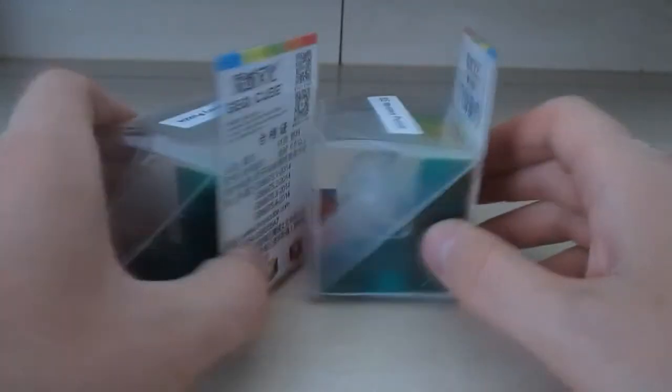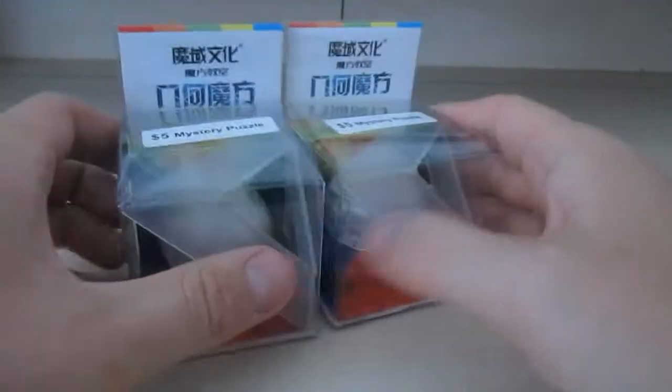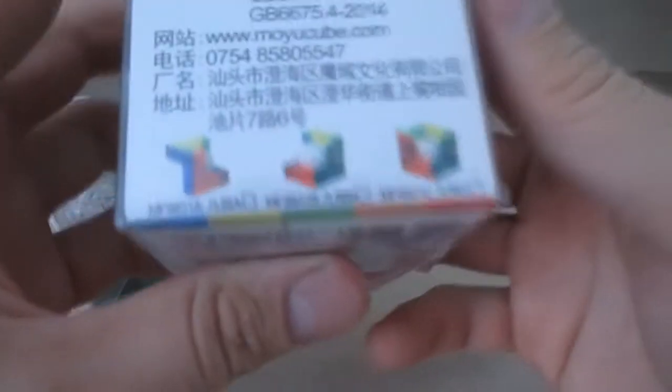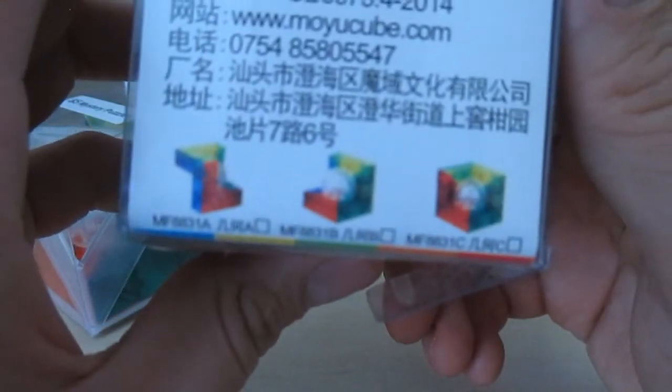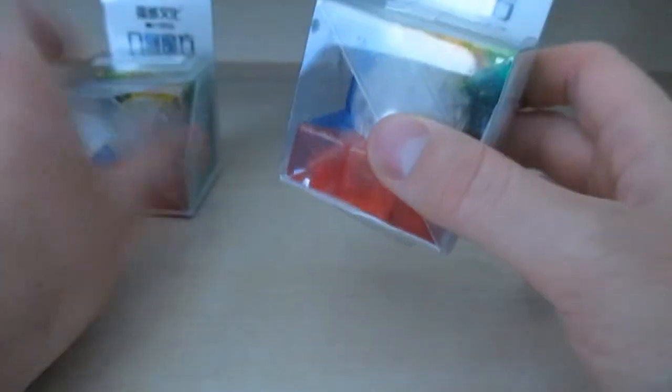This one is called a Geo Cube. I've heard of that. It looks like a Geo Cube, and on the back it shows different Geo Cubes. I got this one.